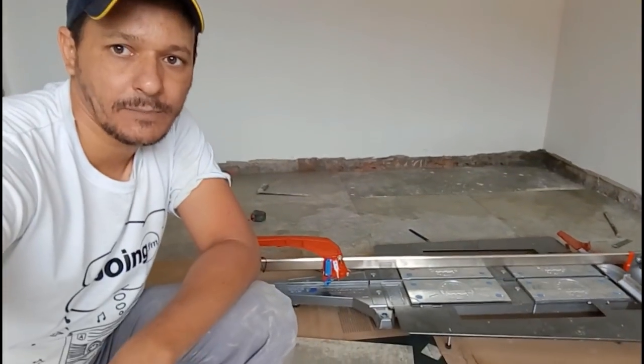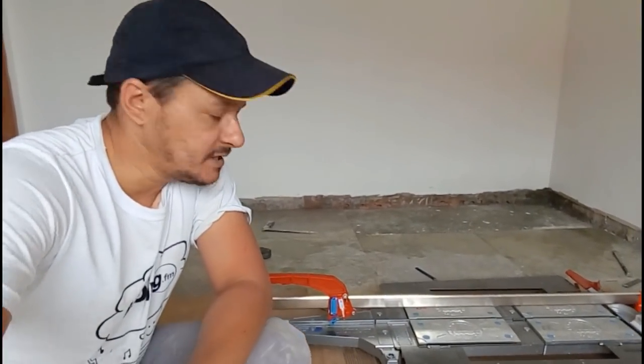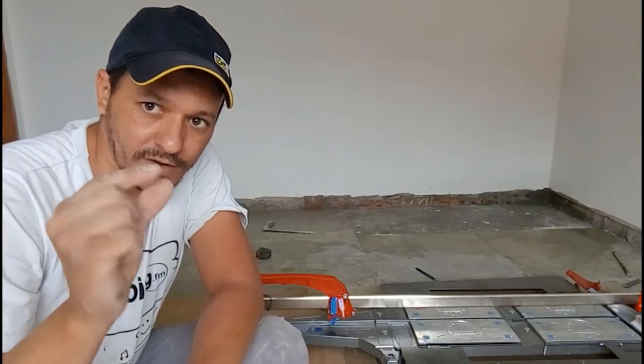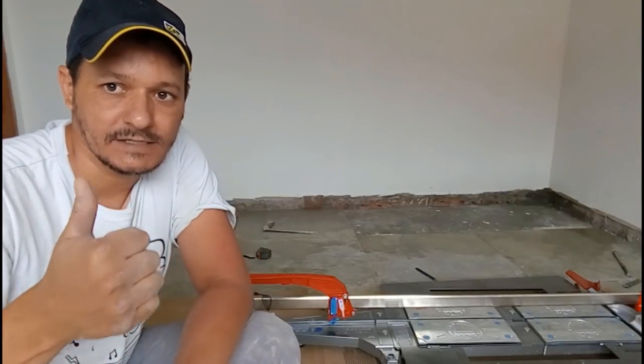Beleza galera? Essa foi a dica rápida aí — rodapé embutido. Essa casa toda aqui vai ser feita com rodapé embutido, então a gente está tomando esse cuidado de cortar passando para dentro da parede mas deixando aquela folguinha para o piso trabalhar em cima. Beleza?